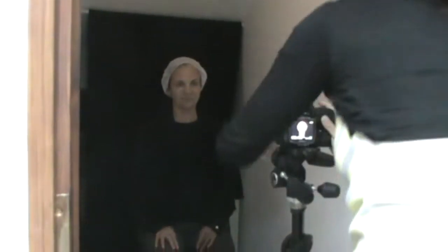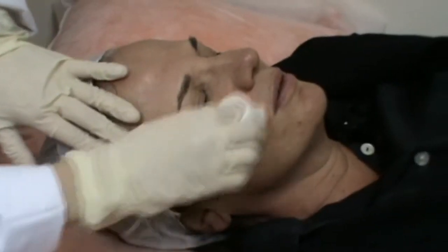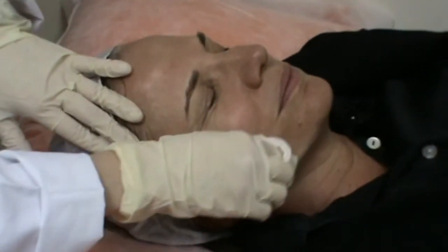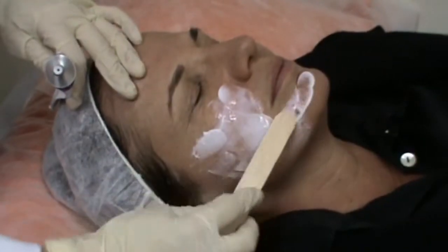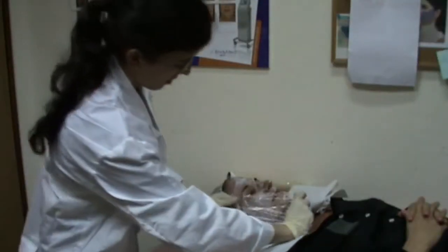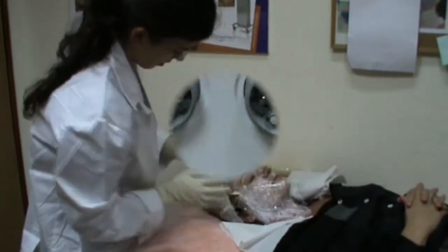Make sure to photograph the treatment area from different angles. Wash and dry the treated area to remove lotion and makeup, then clean it with alcohol and apply an anesthetic cream, such as Emla, for 30 to 40 minutes. Cover the area with plastic wrap for better absorption of the anesthetic cream.